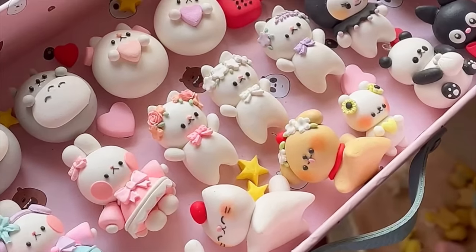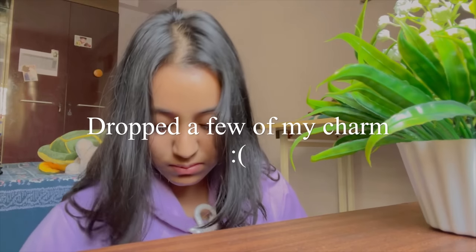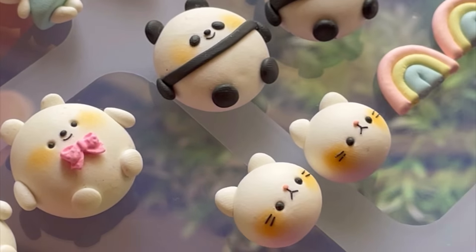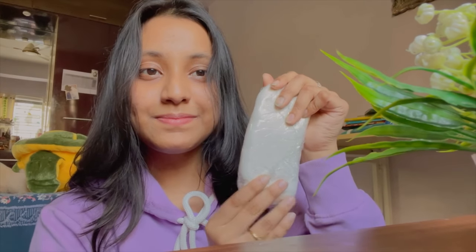Hello everyone, I hope you guys are doing great. This is Annie and I'm a cold porcelain clay artist. I make cute clay charms to boost your serotonin and I also own a small business known as Sugar Cafe Charms, and one of the most common questions I get is what kind of clay I use.